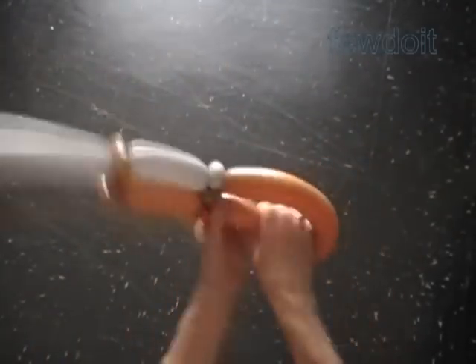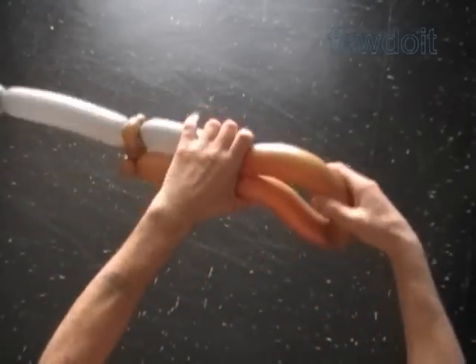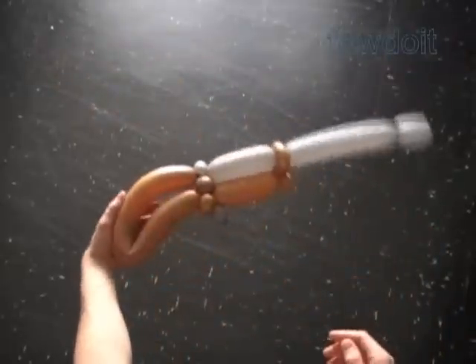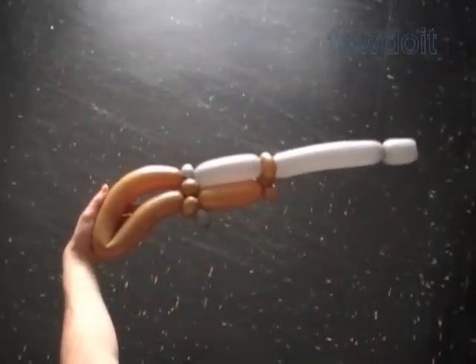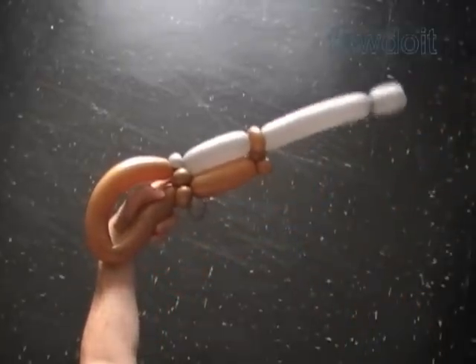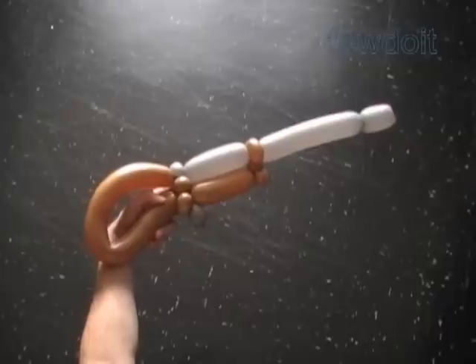Now let's shape the handle — just bend it at the spots where you want to make the curve. Congratulations, we have made the gun. The rifle. The shotgun. I am really not an arms dealer to tell you exactly what it looks like, but basically it is a gun.